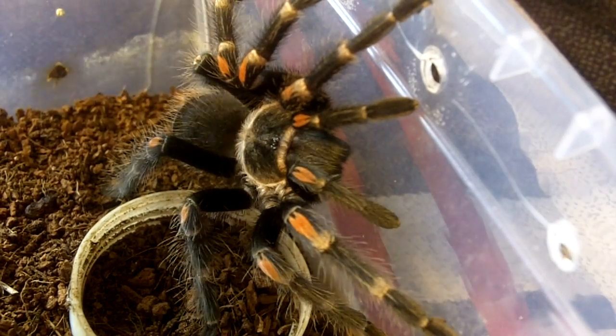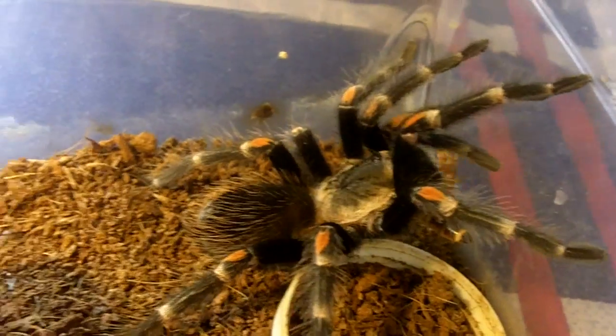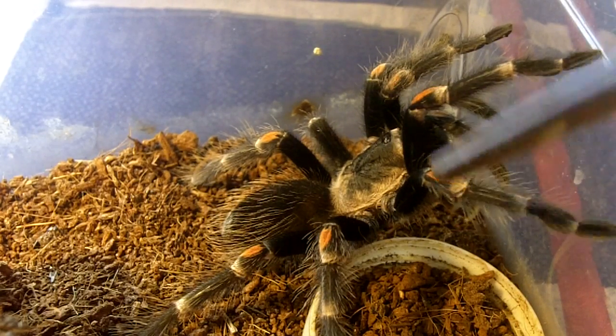This one is my female Brachypalma Arratum, the Mexican Flame Knee. This is a female named Ada — Resident Evil 2. Very similar coloration to the Smithy, except the highlighted difference is the Flame Tip Knees, giving the common name Mexican Flame Knees. So that is the female, and we'll try to feed Leon. Leon's my male.